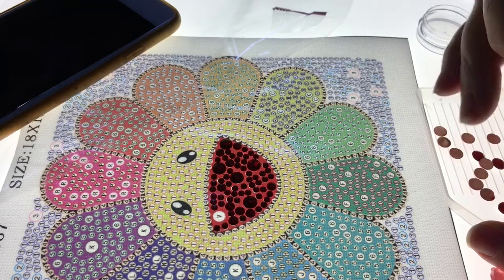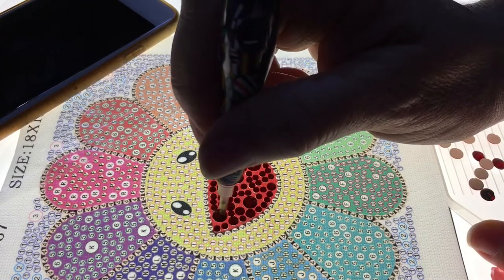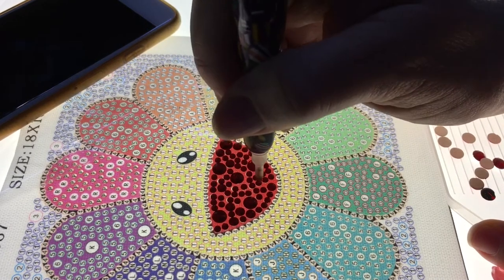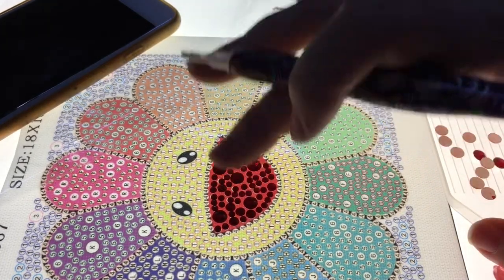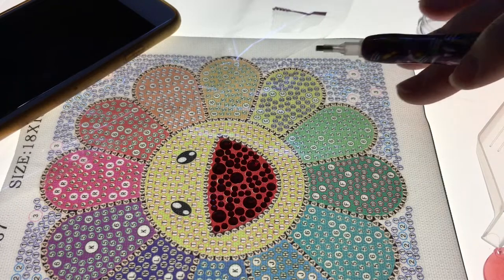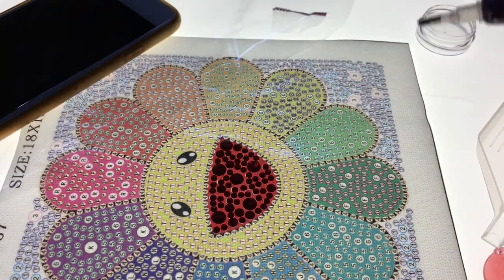I will link to One Day Saving down below where you can get these diamond paintings. They sent me three — the other one I completed was a hummingbird, and that video is also on my channel if you missed it. I think I'm going to say goodbye for now. I've got his whole mouth done and I will work on the rest of this later.